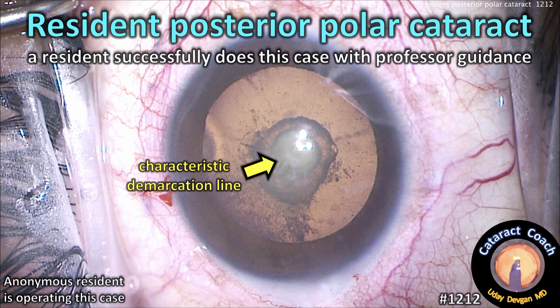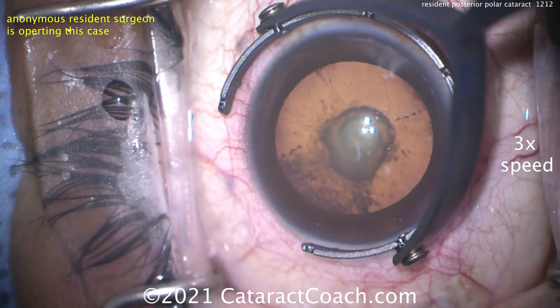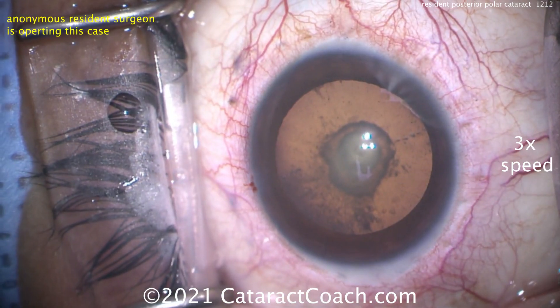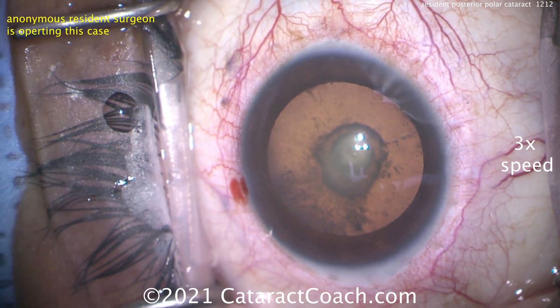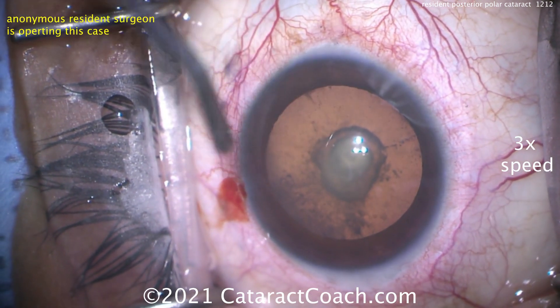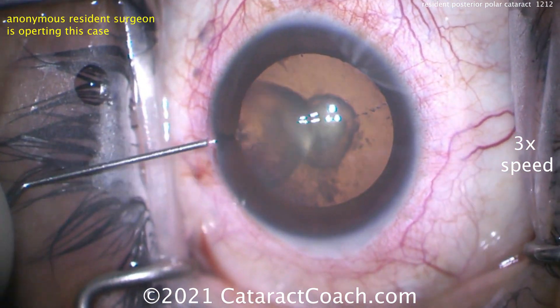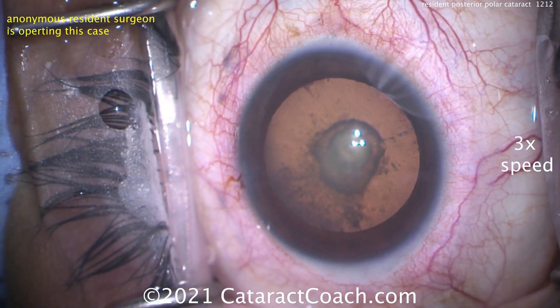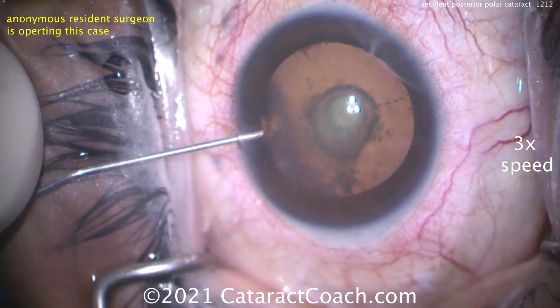CataractCoach.com — a resident successfully does this posterior polar cataract case with professor guidance. That's a tough case. Now look at that characteristic demarcation line. There's some PSC cataract, but look in the very center — that round, well-circumscribed area with a strong demarcation line. That's the posterior polar opacity, present by the way in both eyes. The patient is also on the younger side, only about 45 to 50 years old.